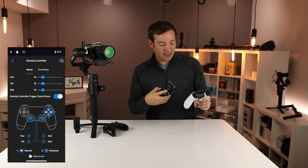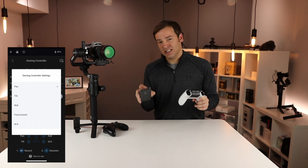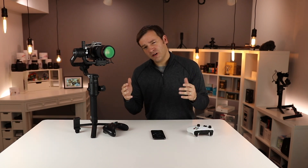You can go in the app and customize which functions are mapped to the different buttons. You can also customize the speed and smoothing, and I'd suggest knocking those speeds down well below 20 to make it more usable.